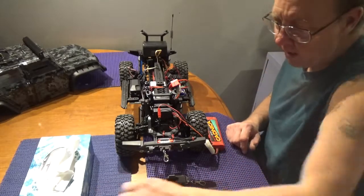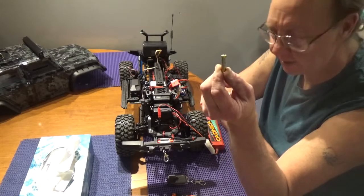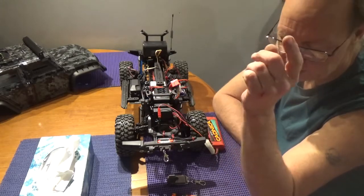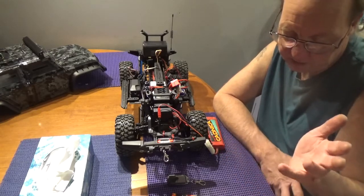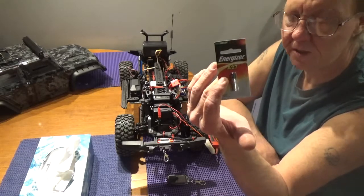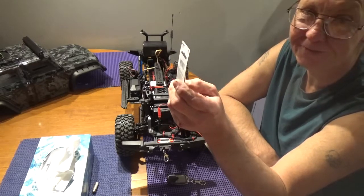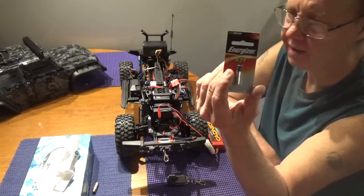What I'm not impressed with right away — and this is a test and review — is the fact that the battery that came with the remote was dead. It's a 12-volt battery so I don't know how long it was sitting on the shelf. Then came the search for batteries. Turns out it's an A27 battery you need for this one, and you won't find it at Walmart, Best Buy, or a few other places. We found them at Canadian Tire of all places, so if you're in Canada, Canadian Tire is your best friend for this battery.